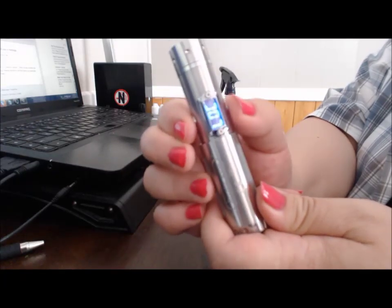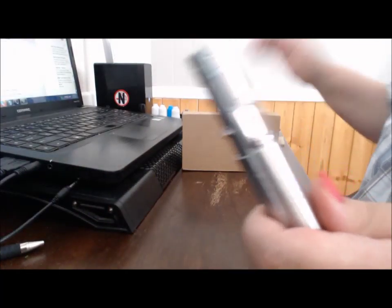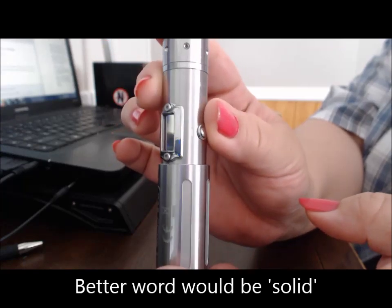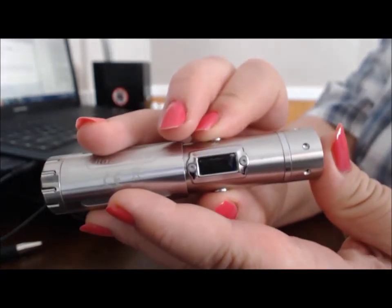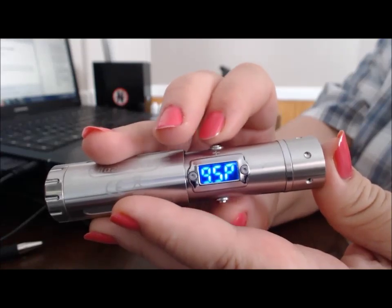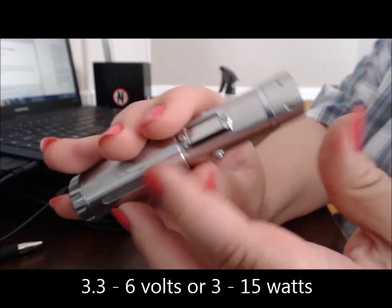I find the locking thing very useful, because you find yourself hitting these buttons on the side to fire it just absentmindedly. It's heavy but not too heavy. To unlock it and change the settings, I just press and hold both buttons until it says the resistance — keep holding it. There. Now you can change it up or down.